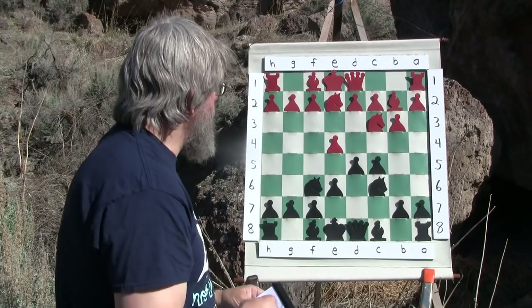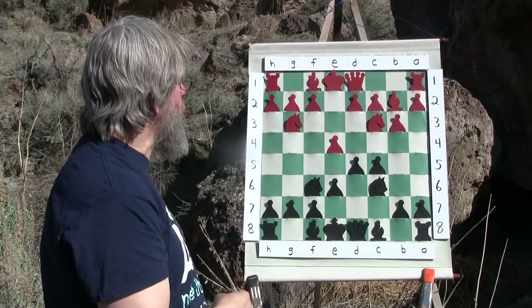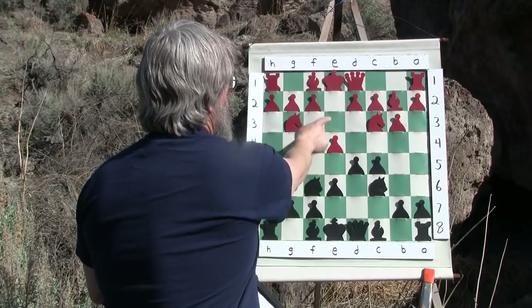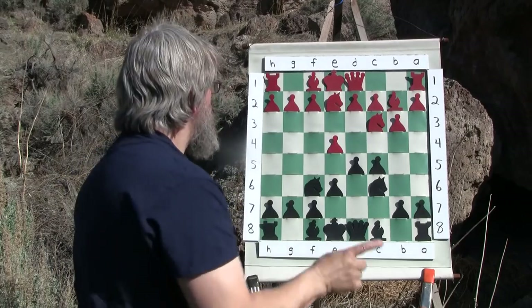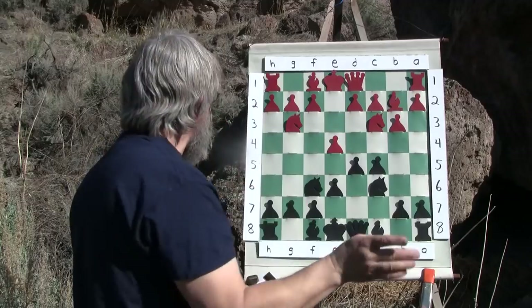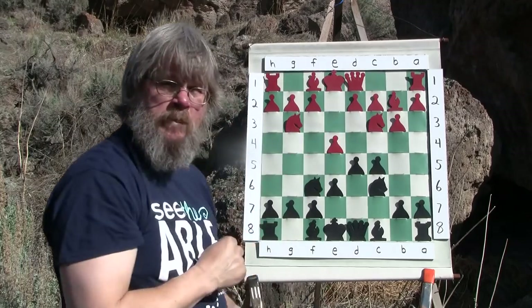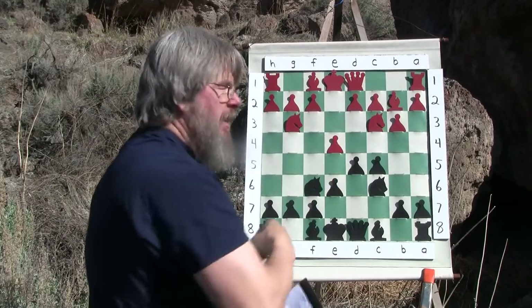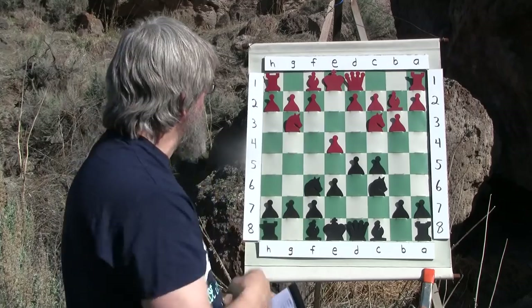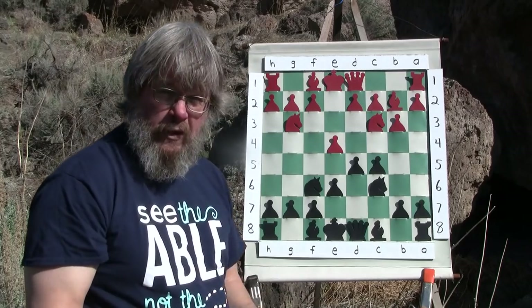We're having a battle for the center. This enables white to come to g3, protecting this pawn. He's got it protected here - he's not leaving it hanging. Notice how the knight move - it's another knight move, keep that in mind. Now he's got this pawn double protected because this pawn is double hit. It helps to understand a little bit of why they're making the moves they do when we look at the squares that the knights, pawns, and bishops are influencing.